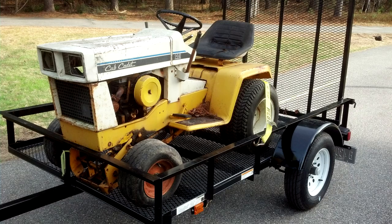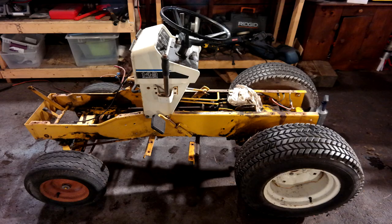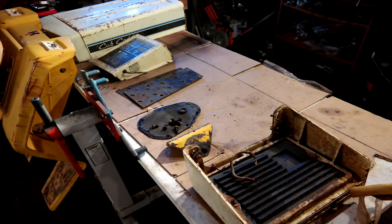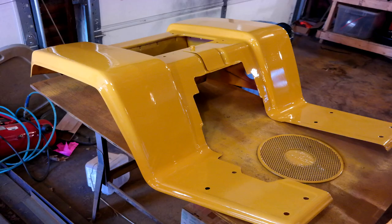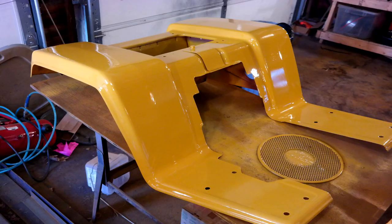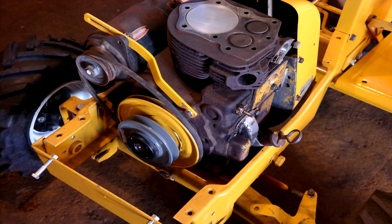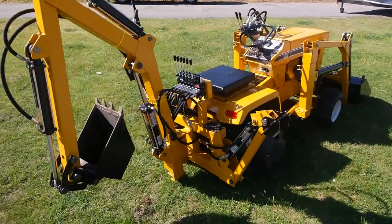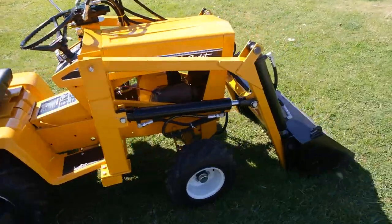This tractor started as a 1974 Cub Cadet 149 given to me by my father-in-law. It wasn't running — it sat in his backyard for about 15 years before I touched it. I brought it here, disassembled it, rebuilt the engine, repainted the machine, fabricated the loader and backhoe, hooked up all the hydraulics, worked out some of the bugs, and here it is — the finished product. Here she is, the Cub Cadet 149 tractor loader backhoe.